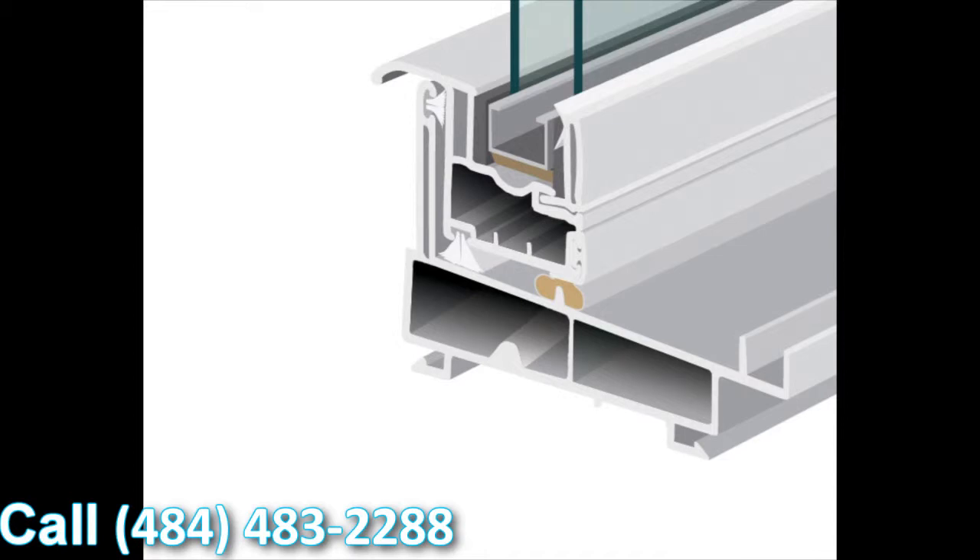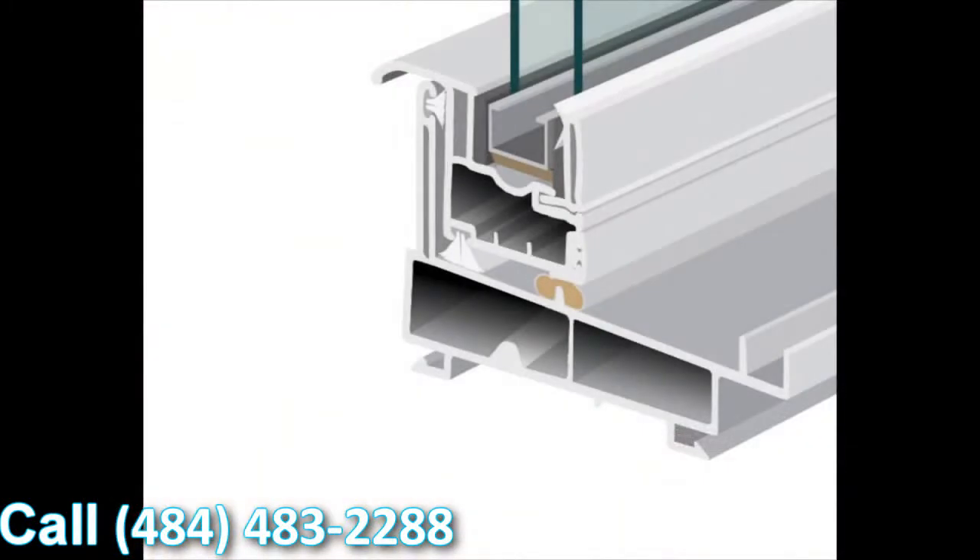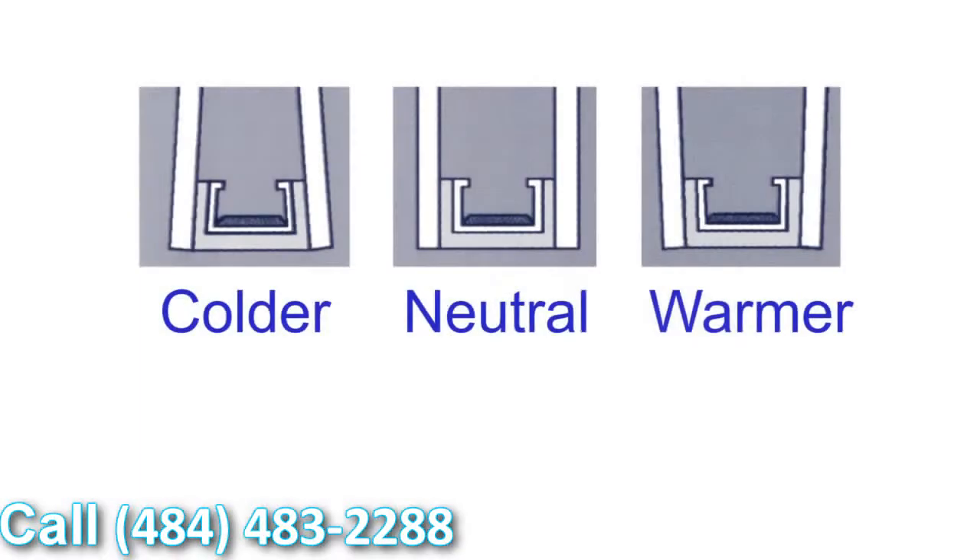With this window we use the stainless steel intercept system as standard. There are a couple of different types of intercept systems — one is tin-plated and the other is stainless steel. We've made the decision to use stainless steel standard on all our products. The great thing about stainless versus tin-plated is it conducts a lot less heat and cold, so condensation resistance is significantly upgraded with the stainless steel intercept system.